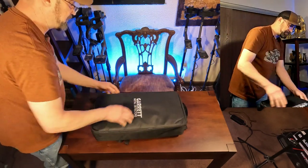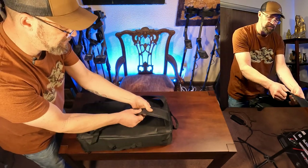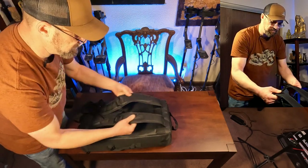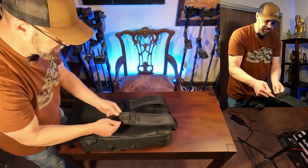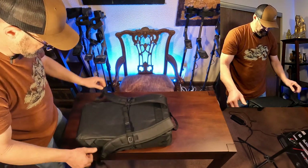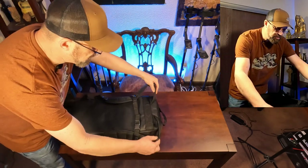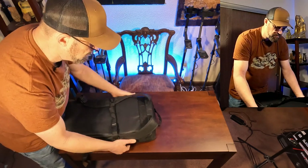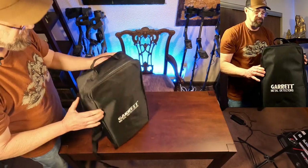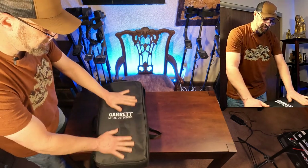The zipper goes all the way around and there's a handle here. The shoulder straps are padded but not very padded - they're pretty thin and not very comfortable as far as the padding goes. There's some MOLLE stitching on here that you could mount something on, a couple of straps, and all the sewing looks pretty good and reinforced. There's both a side handle and a top handle. The Garrett metal detector logo is stitched into the material.